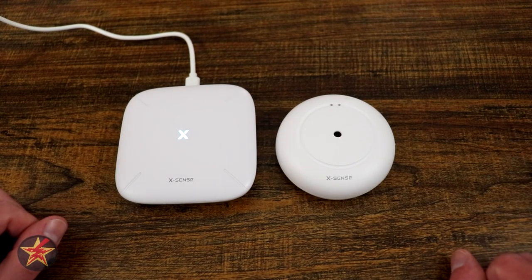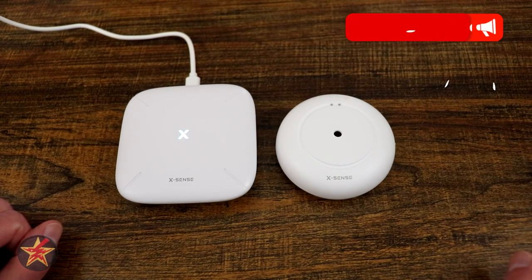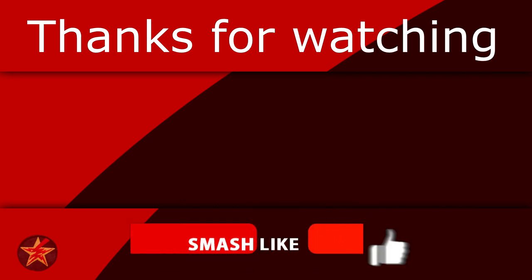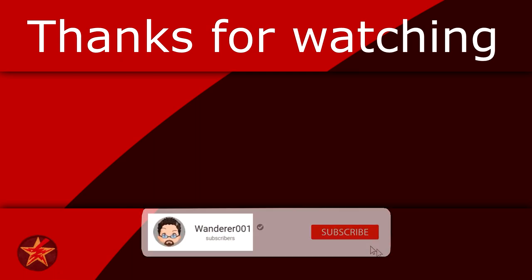With that being said, I have been Wanderer001. If you have any questions or comments, please feel free to leave them in the area below. And as always, thanks for watching. If you found this video helpful, consider giving it a like as that will help other people find the video as well. If you like what I'm doing here, you can always help fuel the next review by buying me a coffee — link in the description below. Last but not least, if you want to be notified when I upload a new video, you know what to do.